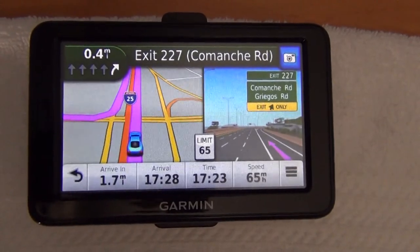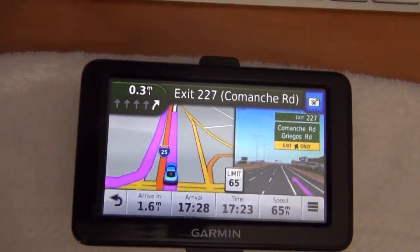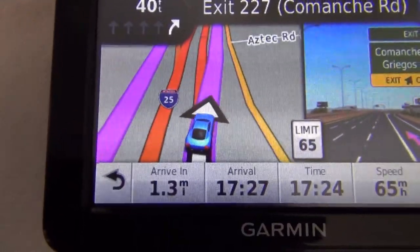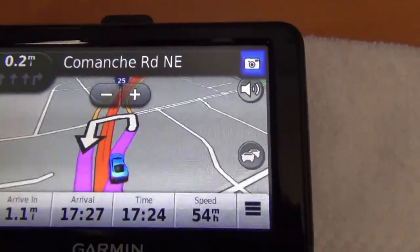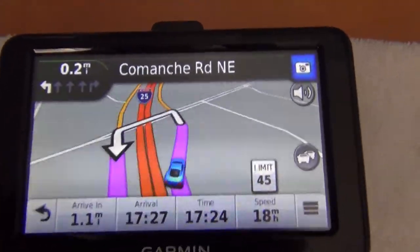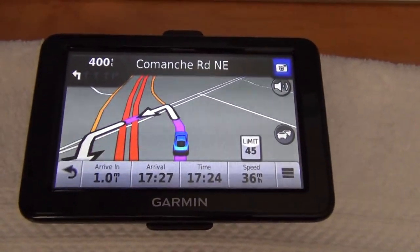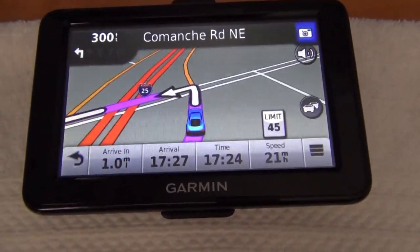Take Exit 227 on right towards Comanche Road. So it wants to take that exit. 200 feet. We're just going to flip it. So I guess that's pretty much it — the other part's kind of boring. Turn left on Comanche Road Northeast, then turn left. So that's it for the little junction view demo on the Garmin Nuvi 2455 LMT.